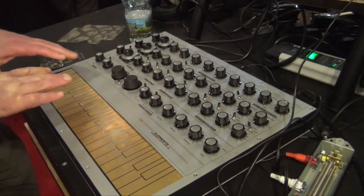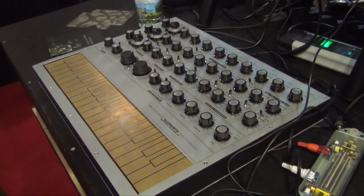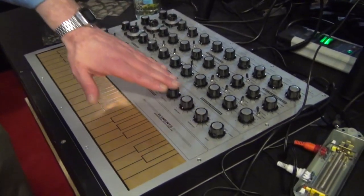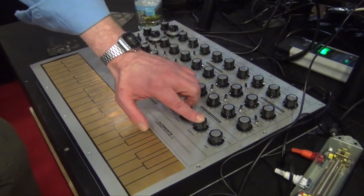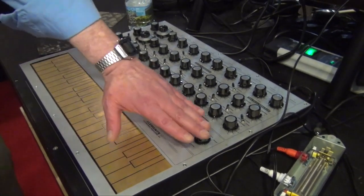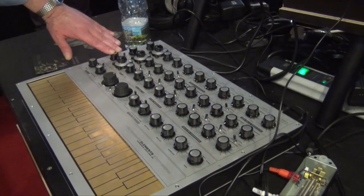One of the things I wanted to do with it was have a touch keyboard on it — it's a touch-capacitative keyboard. You have three oscillators here, and actually a fourth oscillator which can go into audio, giving it a four-oscillator sound. Effectively, this one is your modulating oscillator, and this is also a modulating oscillator.